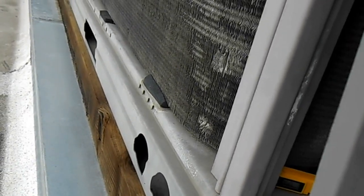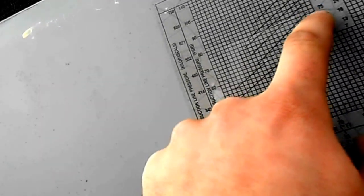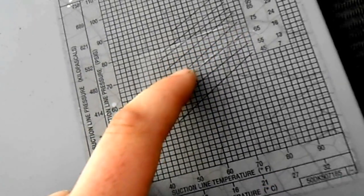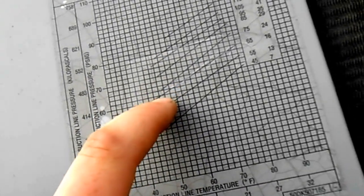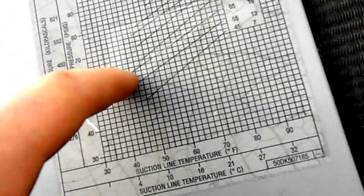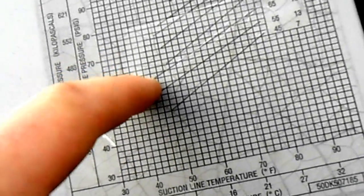Outdoor temp is closer to 70 now. So we're looking at 70 outdoor, 60 suction pressure, 40 suction line temperature. We're right about there — that one's about good.